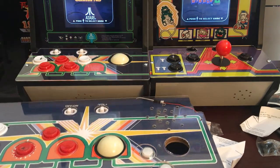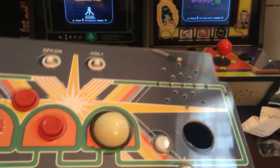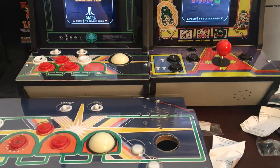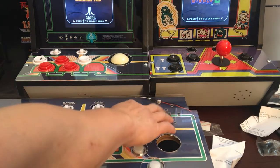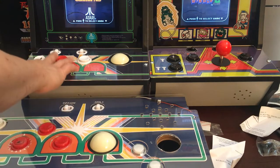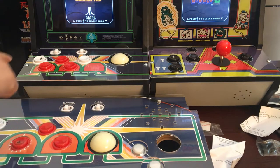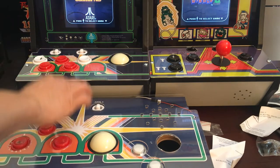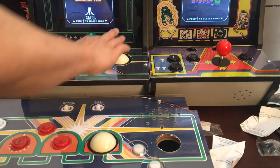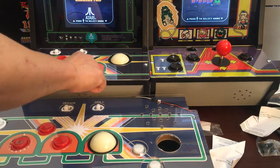It's the same button layout — same buttons and everything. Instead of the speaker on the top, the speaker is at the bottom, but same three buttons here and two buttons here. One player, second player, and then you have an off and on button and the trackball. I wonder if they have space for a spinner.